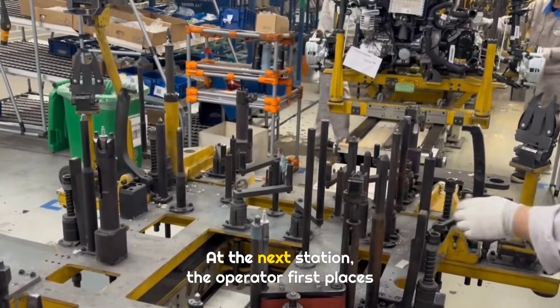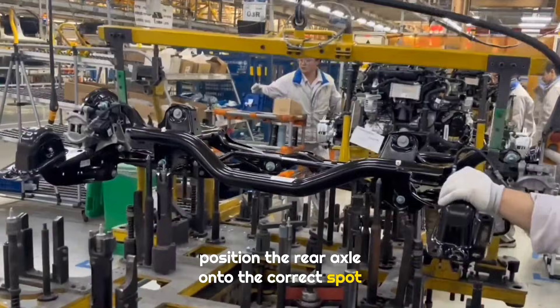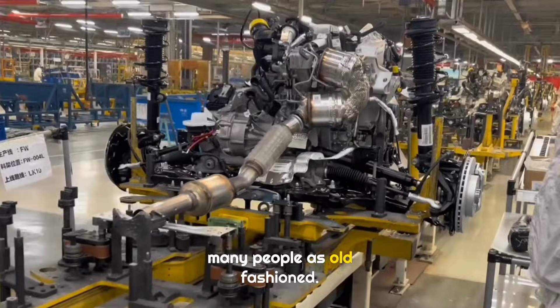At the next station, the operator first places four bolts, then uses a lifting tool to position the rear axle onto the correct spot on the chassis carrier. This installation method will probably be criticized by many people as old-fashioned.